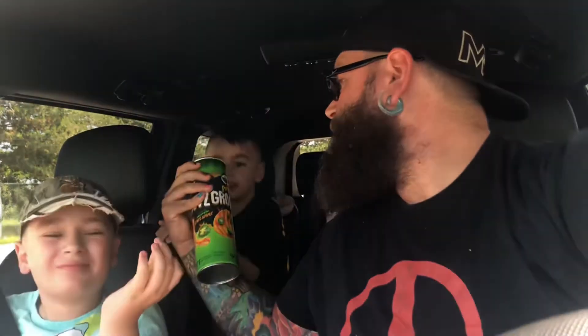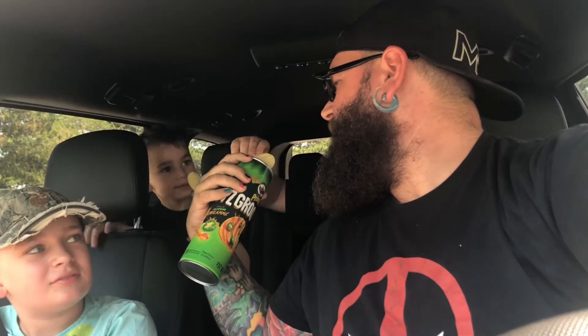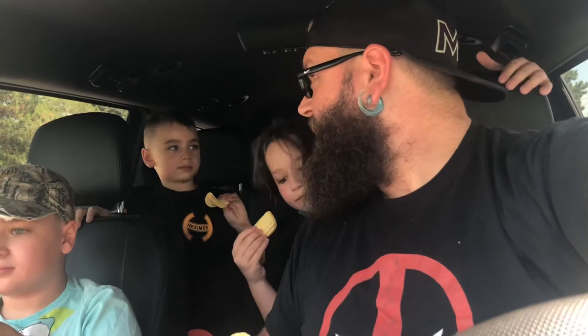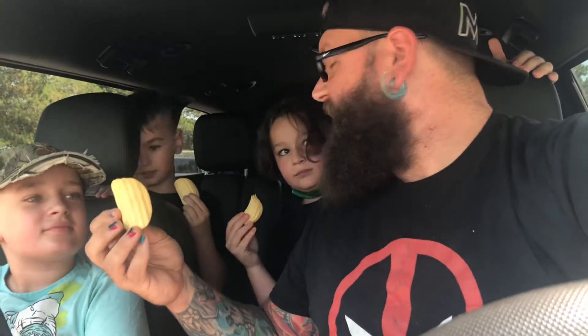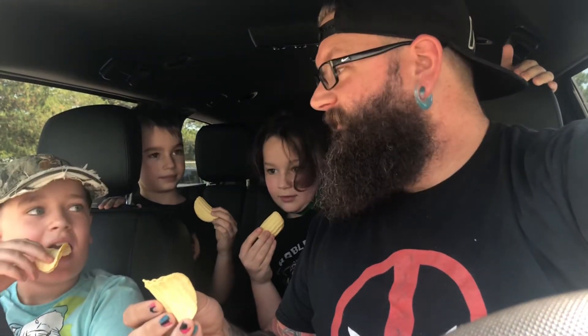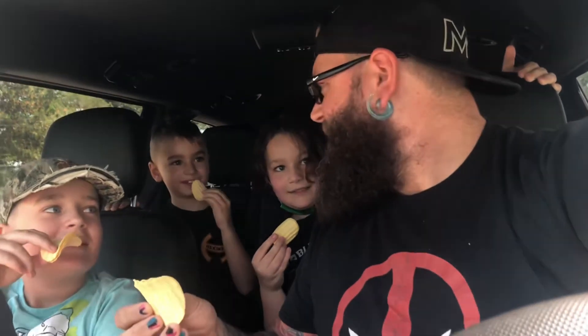What we're gonna do this time is eat about three, four, or five of these chips at one time just to make sure we're getting the full effect. Okay, grab your chips — you got three, you grab your three. They don't look spicy. On the count of three, open the hatch — down the hatch. Milkshakes ready if it's too hot. One, two, three, go!